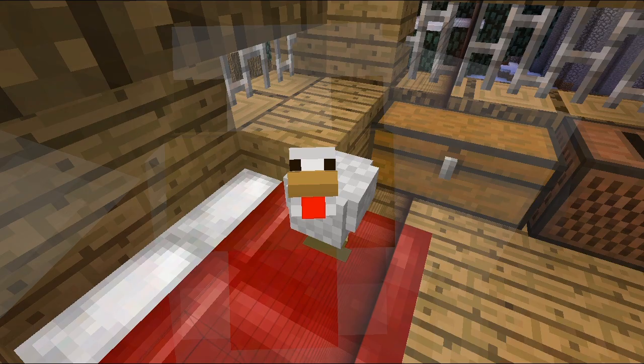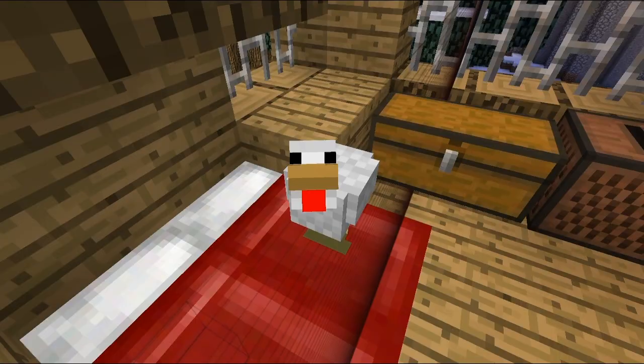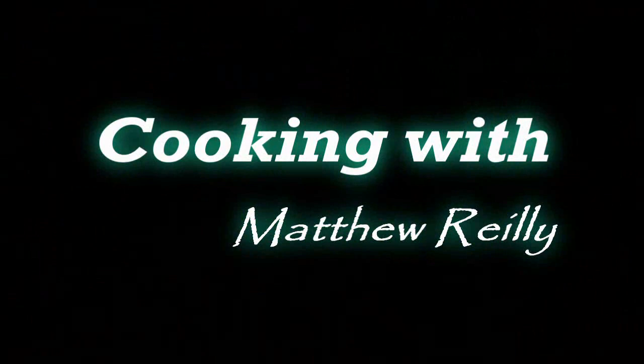Hello and welcome to Matthew's cooking show. Here we have a chicken on the bed. The things you see in life, the things to cherish. And now for our feature presentation.